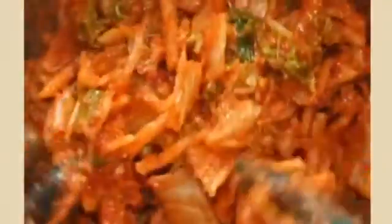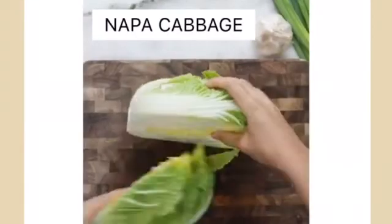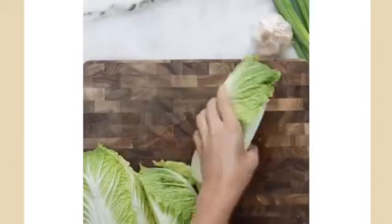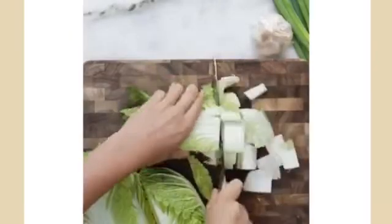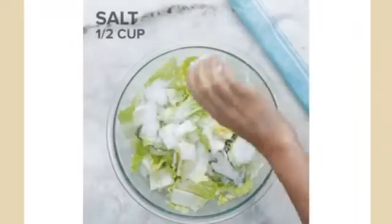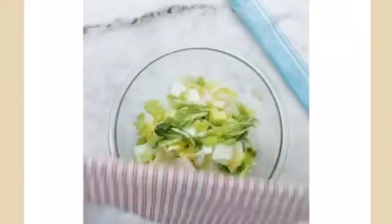Now let's learn how to make kimchi. Firstly, you have to cut the cabbage. Cut each part crosswise into 2-inch wide strips. Then place the cabbage in a large bowl and sprinkle it with salt. Using your hands, massage the salt into the cabbage until it starts to soften.